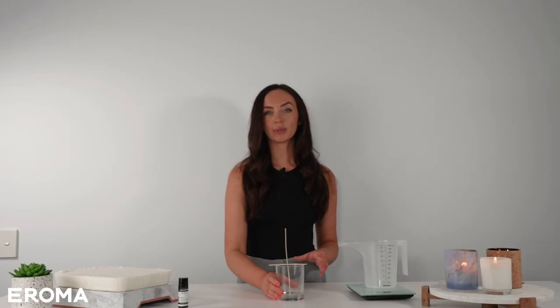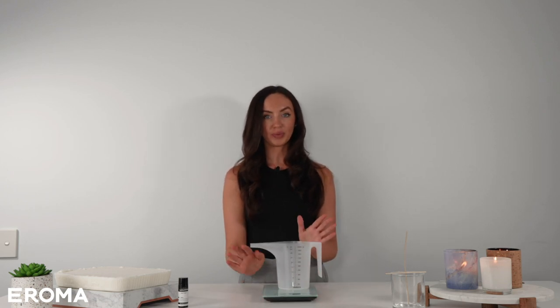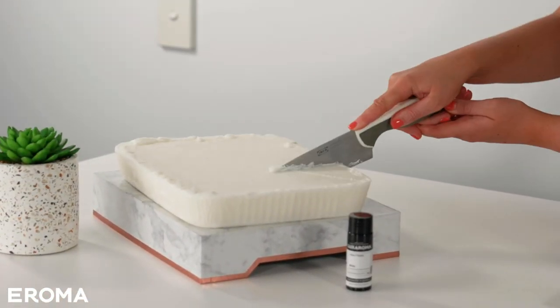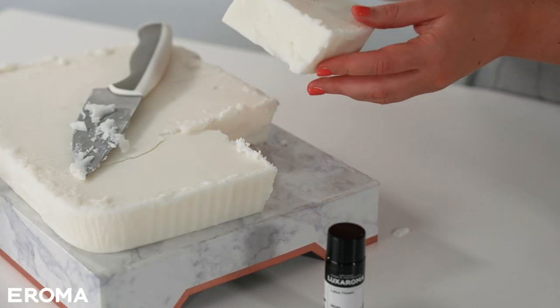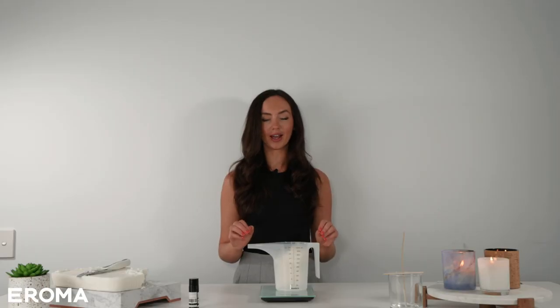My container is ready, so I'll pop it to one side — it's time for step two: weighing the wax. I'm going to weigh directly into the pouring jug on a set of kitchen scales, since that's also what we'll melt the wax in. I'm going to slice up this block of Denali — it's really soft so you can do this on a chopping board at home — and weigh out 285 grams of wax, which is exactly how much the Oxford needs.